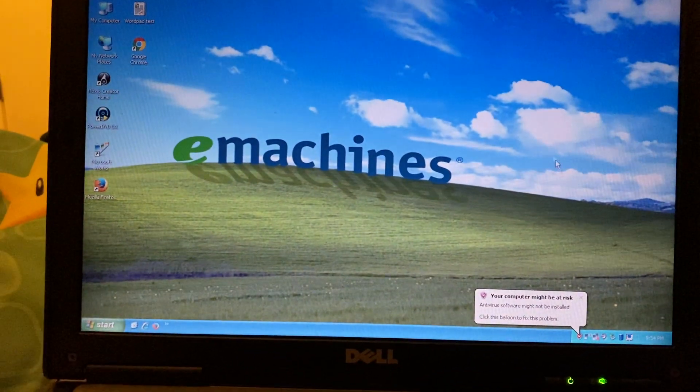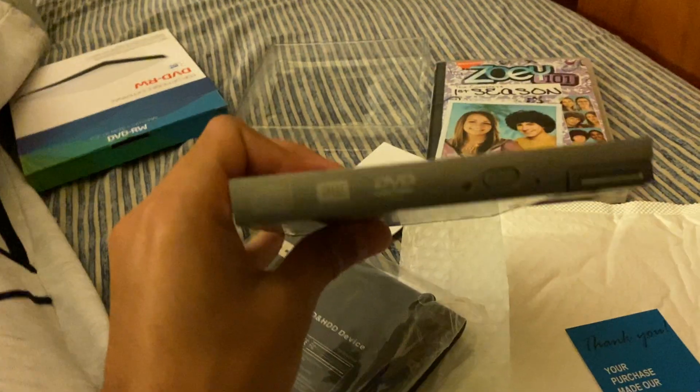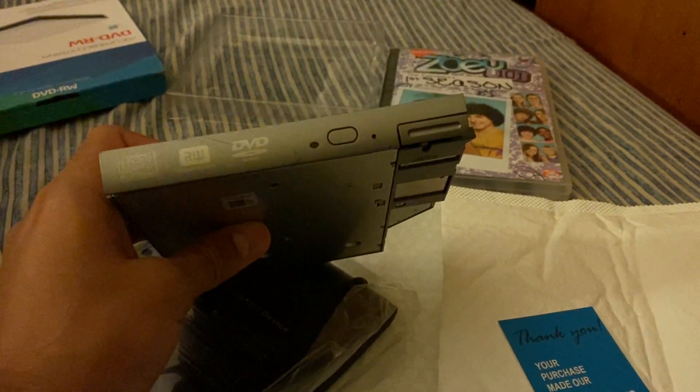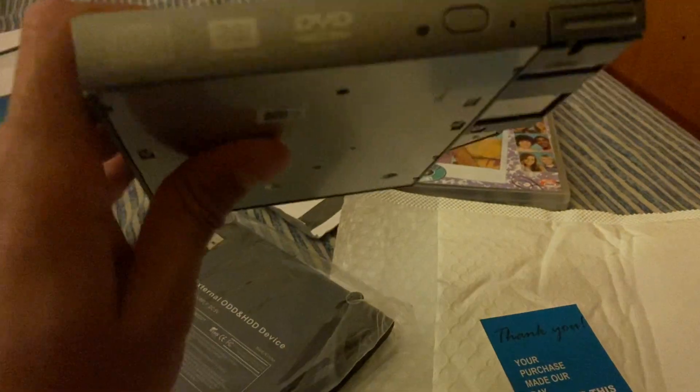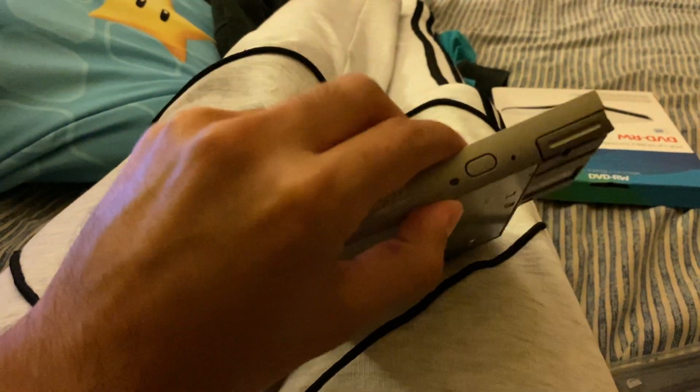I'll be back just to show off the other drive that I actually took out. Here's the other one — the one I started with. Both have problems: they will not open automatically after pressing the button. When I had it in here, there was no response, the light wouldn't come on — just so unfortunate.